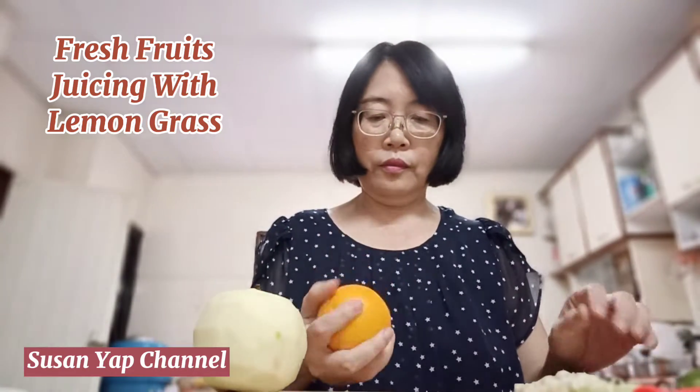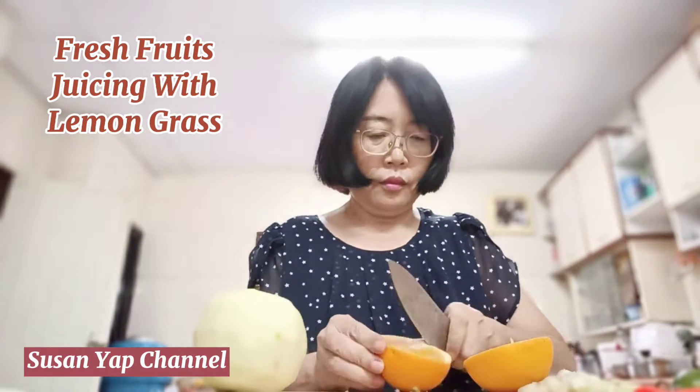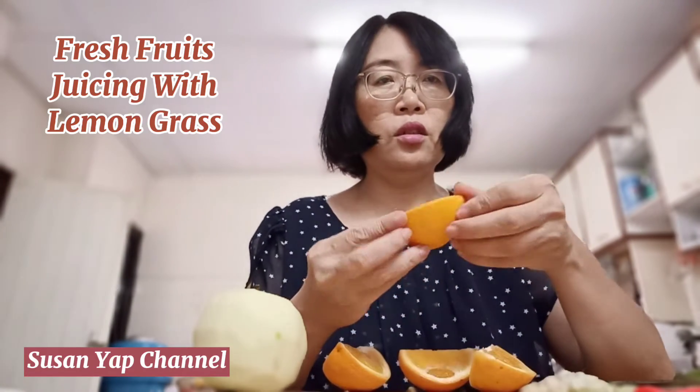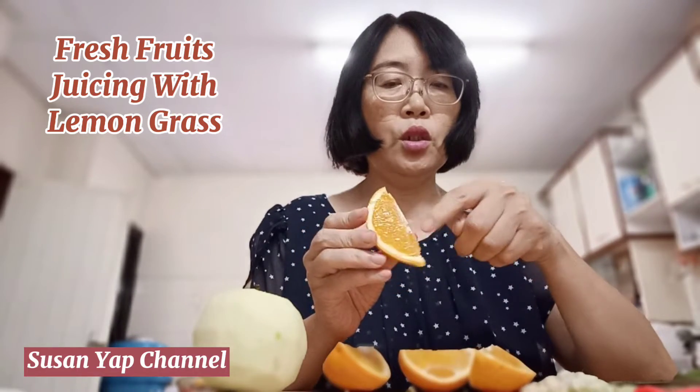Orange. As for the orange, I'm not going to put the skin into the blender — I'm just going to take the juice.